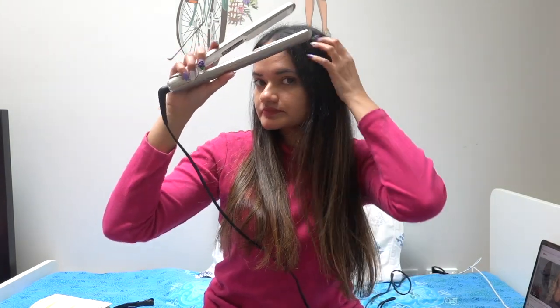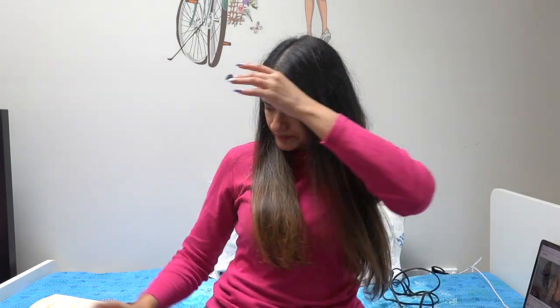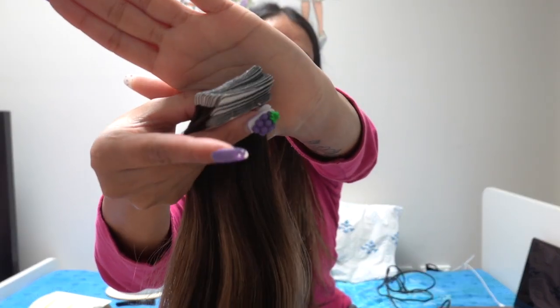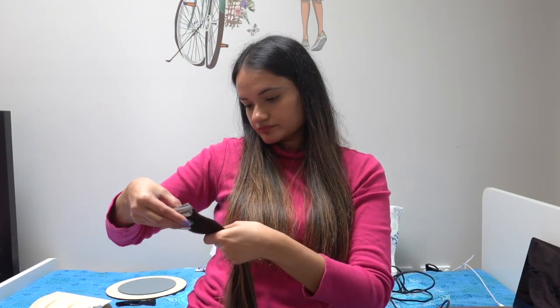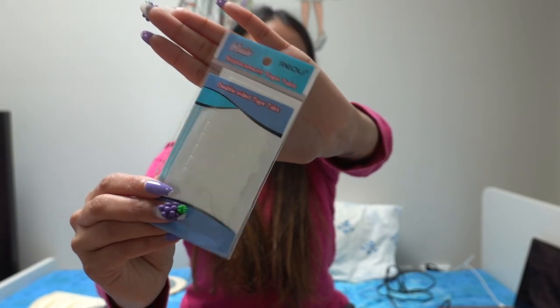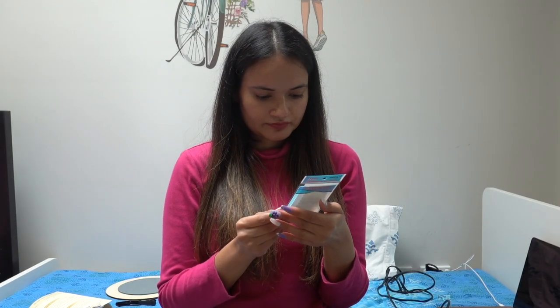To apply the extensions, you'll need to have some things ready: hair clips, a comb, a mirror — plus an extra mirror so you can see the back of your head — and a hair straightener. By the way, they have also provided some extra tapes just in case you need them.